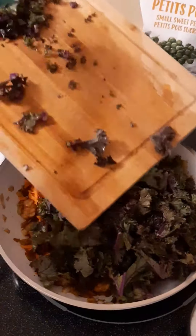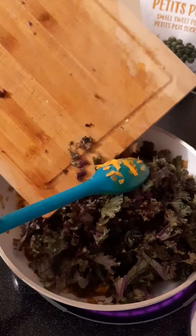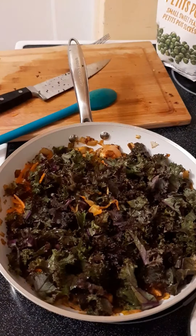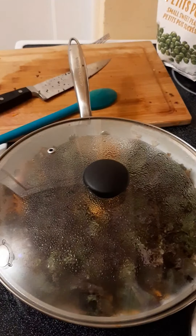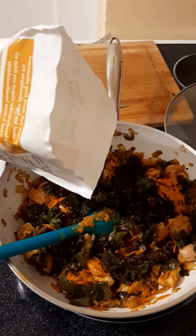We are going to wilt them. I am going to add the lid to wilt them down a little faster. Next, I am adding frozen peas.